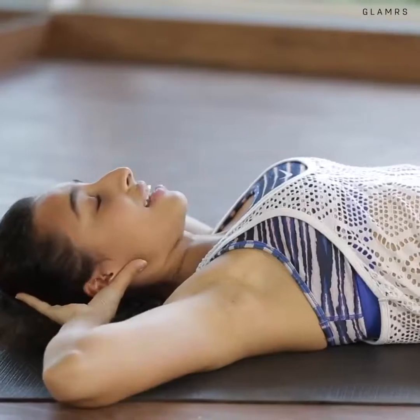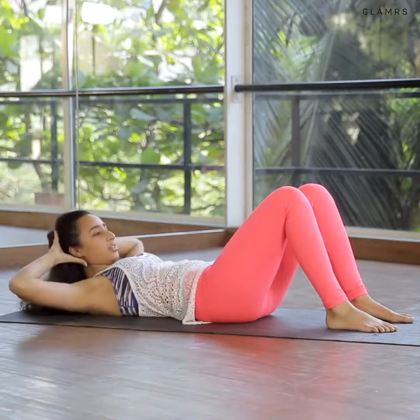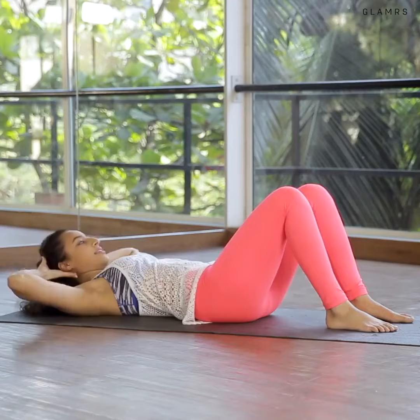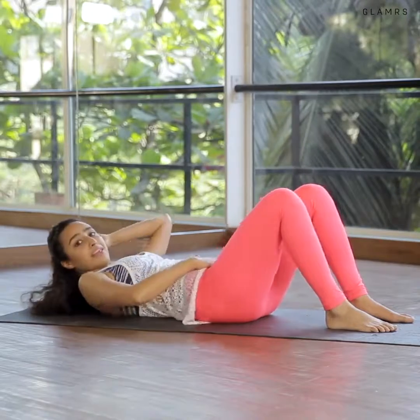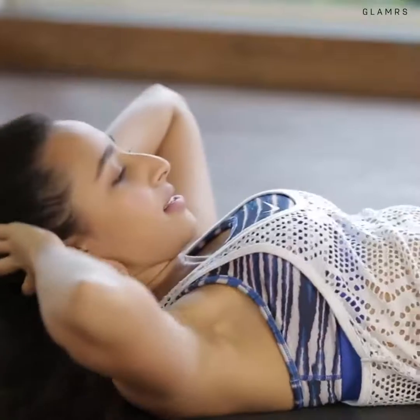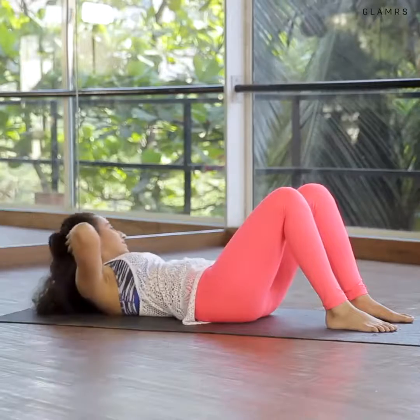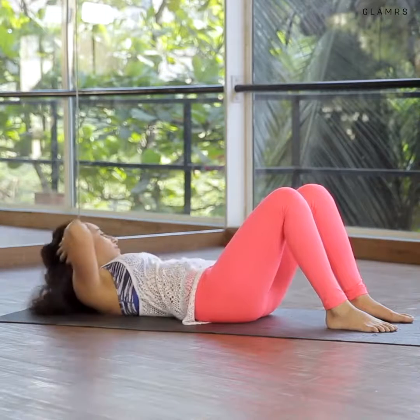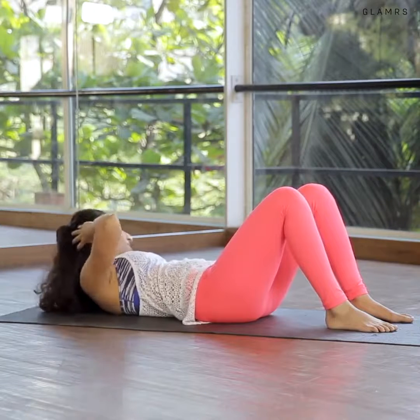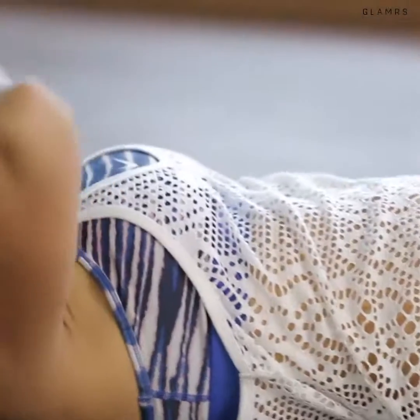The second exercise we're going to do is called the obliques. Exhale to come up, inhale to maintain this position, exhale rotate to one side, inhale to center, exhale to the other side and center. Keep going — try not to belly dance and rock. Continue for ten each side, keeping your stomach pulled in and core engaged. Three, two, and one — relax.